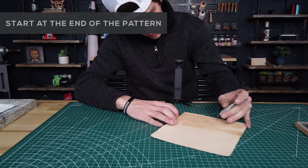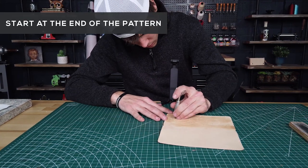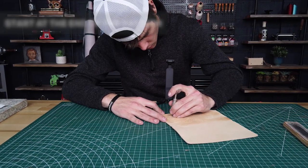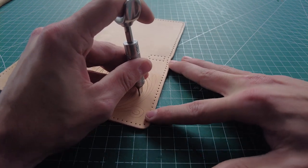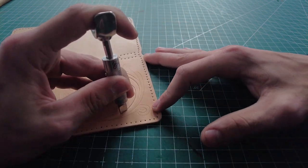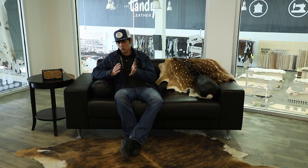I like starting at the end of the pattern — same way I draw, same way I tool. I'll start at the end of the pattern, then start at the flower right there at the stem, and then pull all the floral back to where the pattern actually starts. Start carving at the end, work all the way to the beginning.